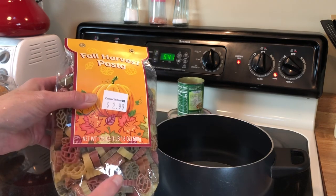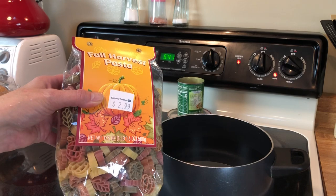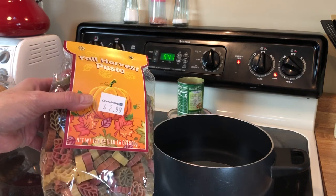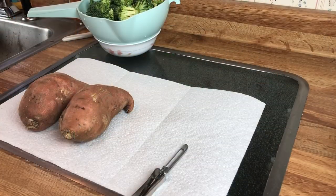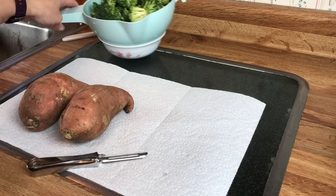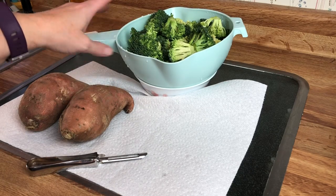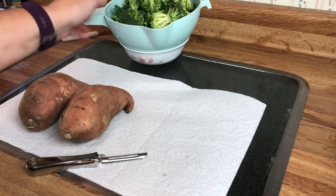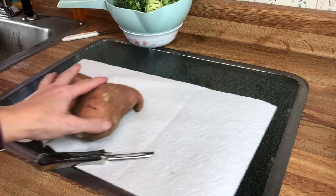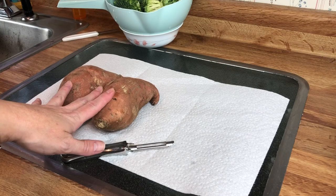I'm going to open this up and go ahead and put it in my water and cook it according to the instructions. Then I will show you how I put all of this together. While I'm waiting for my water to boil and my pasta to get done, I went ahead and cut up my broccoli, rinsed it off, and I'm letting that drain in a little bowl. Now I'm going to go ahead and peel my sweet potatoes and get those cut up into cubes.